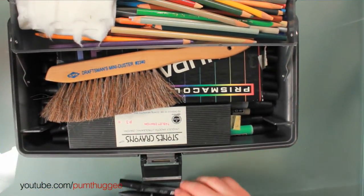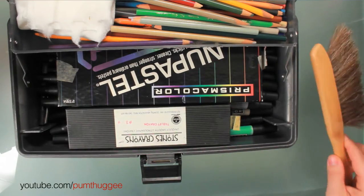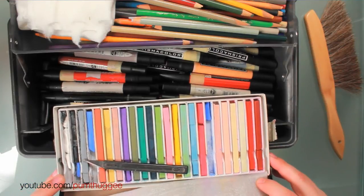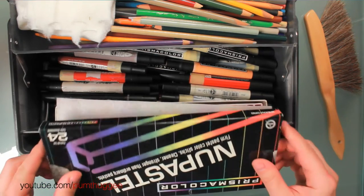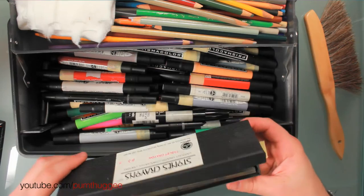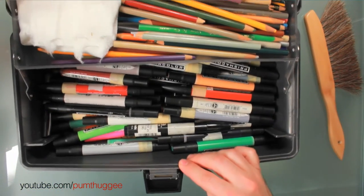Then in this big area here I'll show you what I got. I've got a Draftsmen Mini Duster — it's for brushing off your picture, which sounds insane but it's actually not. Then I've got some Prismacolor NuPastels. This is what I use for shading or color — I've got a little blade in there I used to shave it down. I've got one standard set of regular old NuPastel chalk, and then I've got this little box of cool colors that I picked up at the art store — just different hard to find shades.